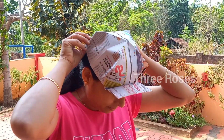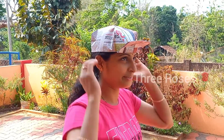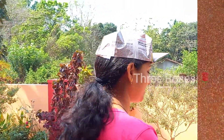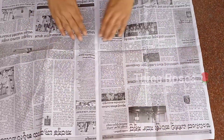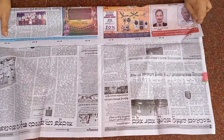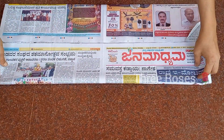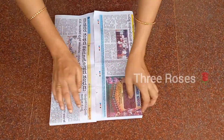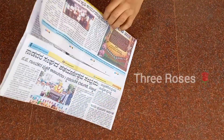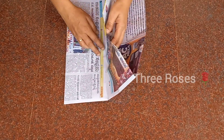Hi friends, I'm back with a new type of cap — a sun cap. Today you will learn how to make a sun cap from old newspaper. Take a big sheet of paper and open it. Bring one side of it to the center, and repeat on the other side. Fold it from the center as shown.